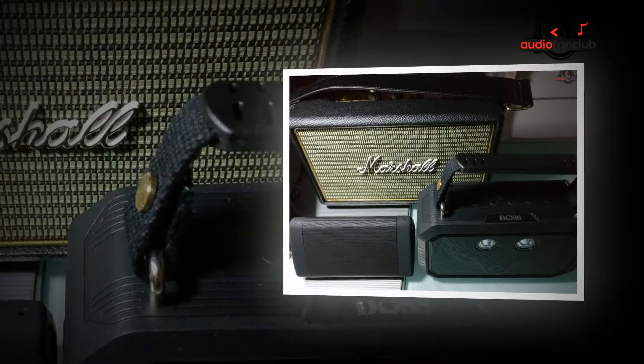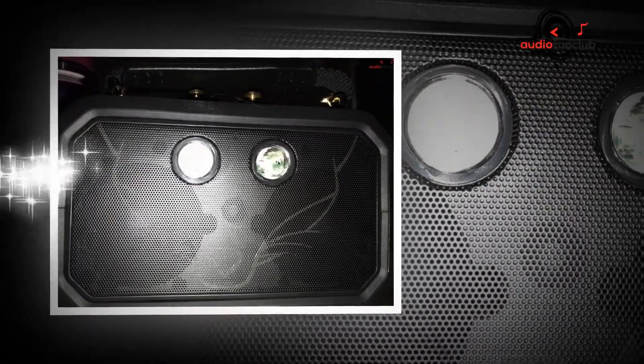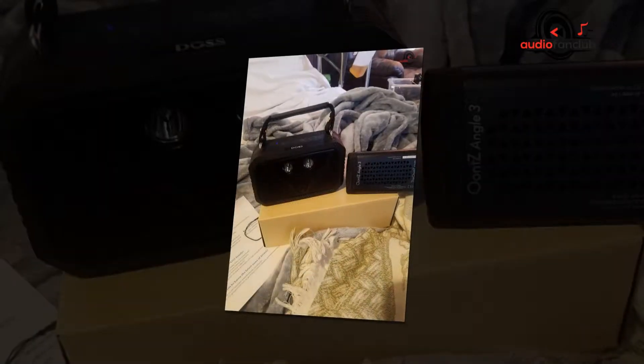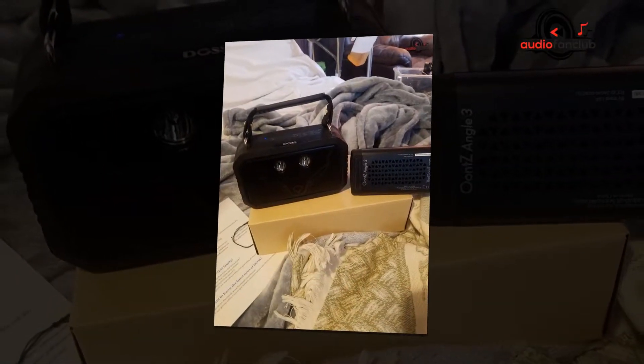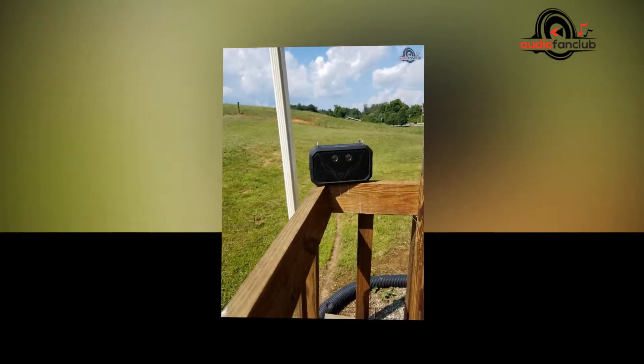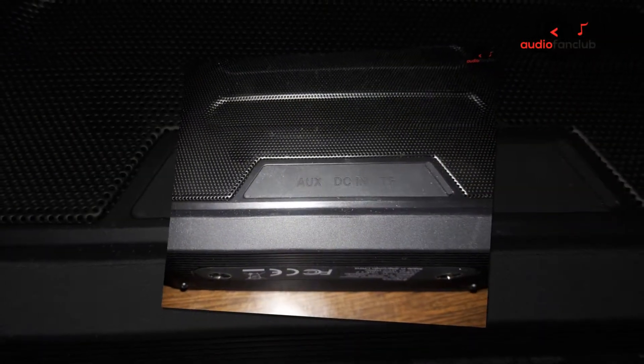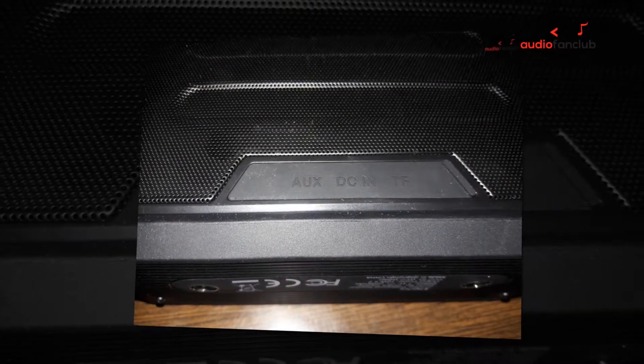Like most products, there are drawbacks. However, with the DOS Wireless Portable Bluetooth Speakers with Waterproof IPX6 Traveler, it depends on what you intend to use this speaker for as to whether you will experience any drawbacks. For instance, some may say the speaker is a little bass-heavy, but if you are going to be listening to dance music at a party or by the side of the pool, then that won't be a problem for you.